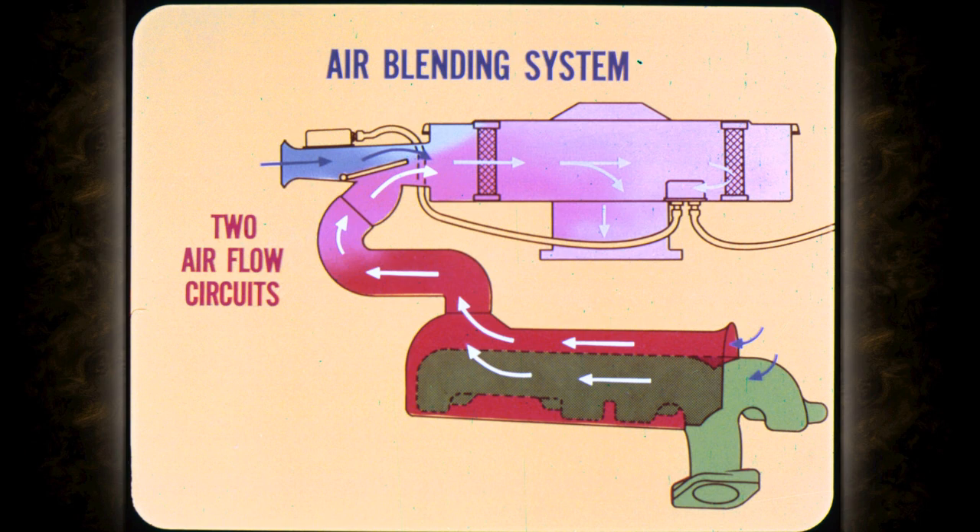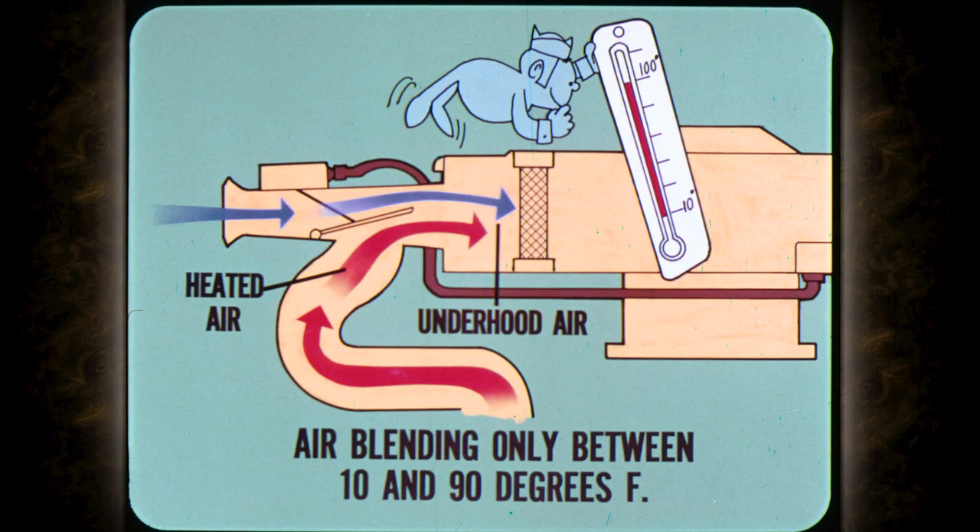You technicians may remember some of what I'm going to say from last month, but I think it's worth covering again. The heated air intake operates as an air blending system, so it stands to reason that there are two air flow circuits. One circuit provides heated air, and the other provides underhood air. However, air blending only occurs when underhood temperatures are between approximately 10 and 90 degrees Fahrenheit. I see Jeff has everything set up, so I'll let him take it from here.